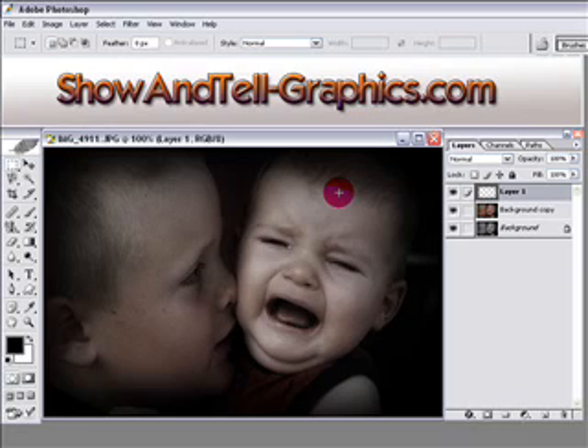This is a pretty cool effect, and it's also a really neat thing you can do for wedding photos as well. Anyway, here's another one for the Video Vault. Thank you for coming — visit showandtell-graphics.com for a whole bunch of other tutorials. Thanks for coming, see you then.